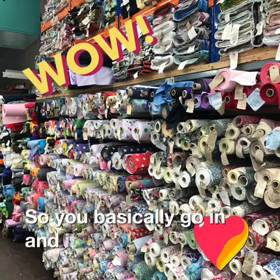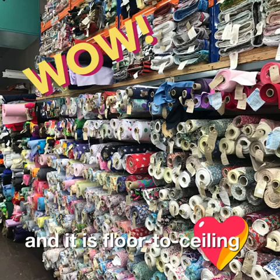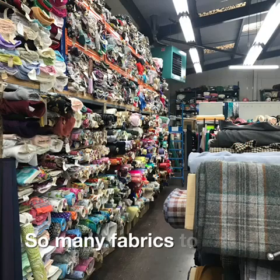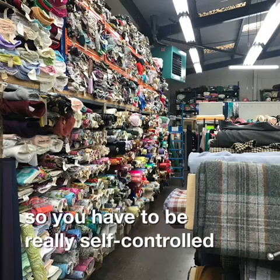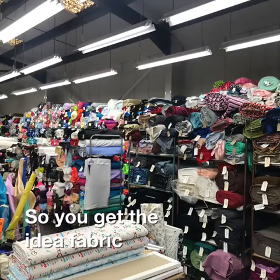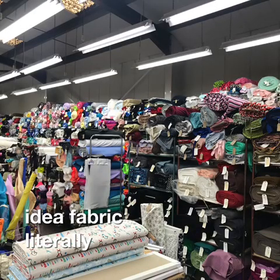You basically go in and it is floor to ceiling filled with fabric - so many fabrics to choose from - so you have to be really self-controlled. You get the idea: fabric literally everywhere.